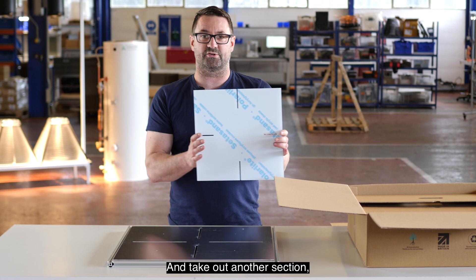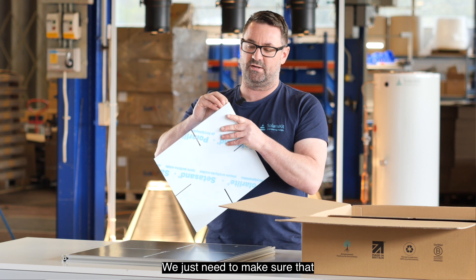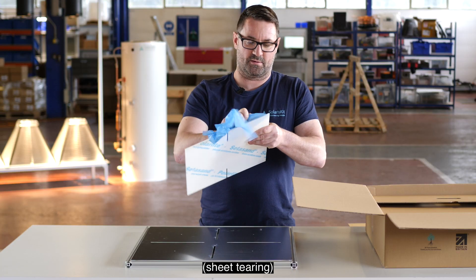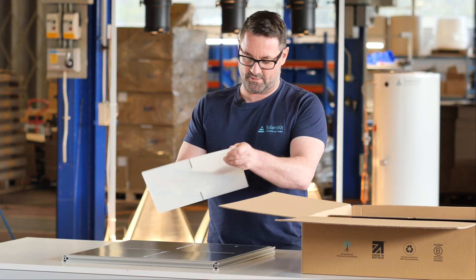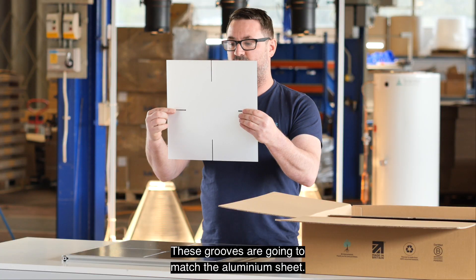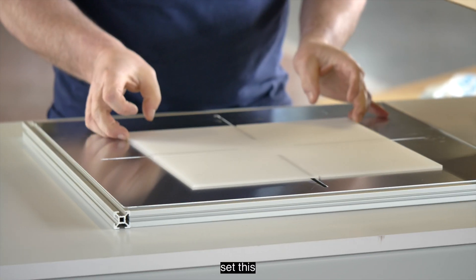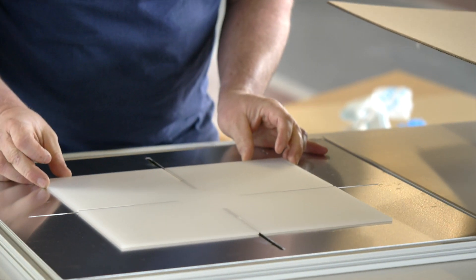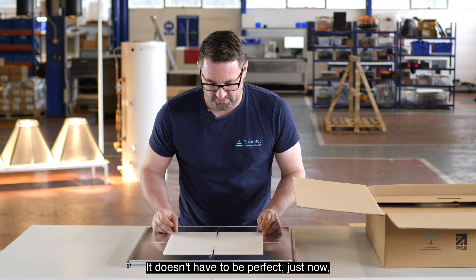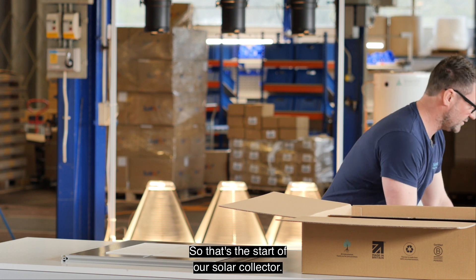Take out the next section — this is called the diffuse sheet. Make sure the protective layers are off, there's going to be one on either side. Throw those sections away. These grooves are going to match the aluminium sheet, so set this section so it lines up with all four of the grooves. It doesn't have to be perfect, it can just move around. That's the start of our solar collector.